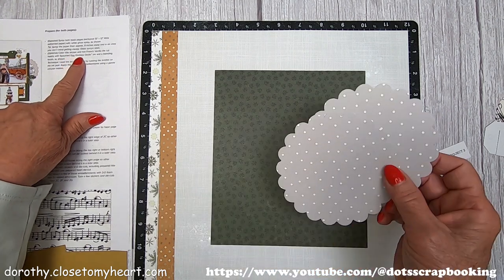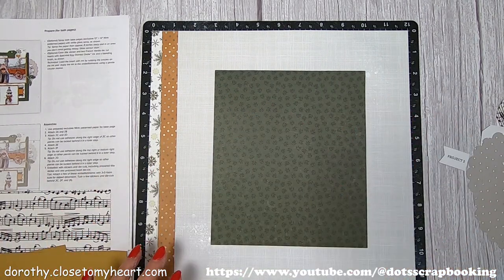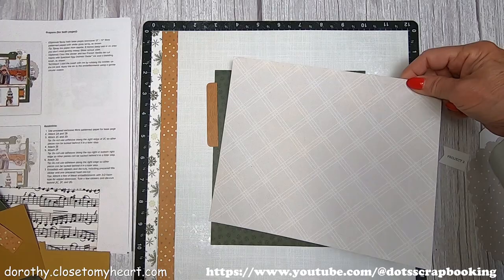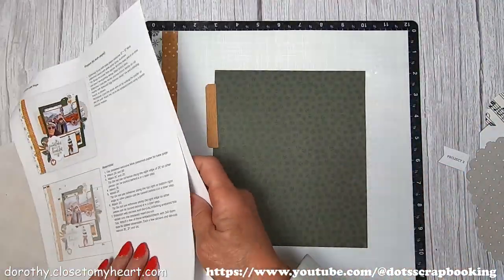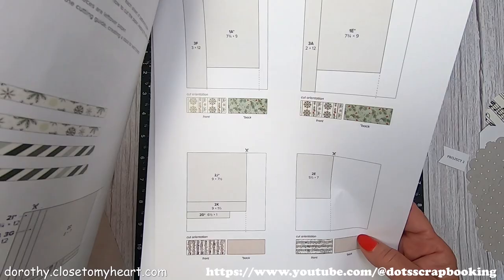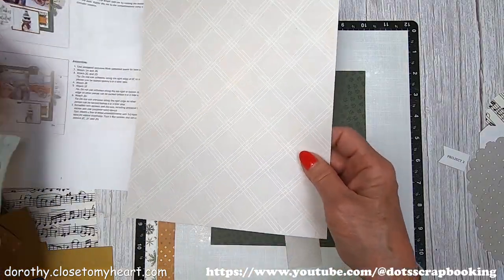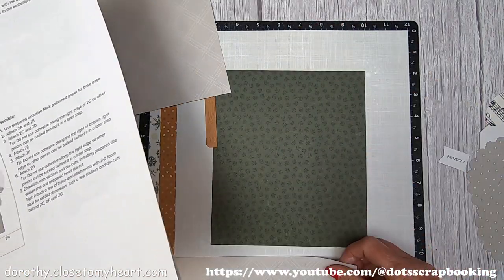These are the two die cuts, and I was looking at what to use the speckled egg distressed oxide on. This is where I realized I'm missing a piece — a six and a half by one inch piece. I searched through all of my pieces and found I didn't cut it, so I had to go cut another piece. You can never be too particular about doing your layout and figuring out what goes where before you start working.